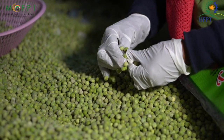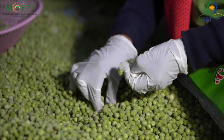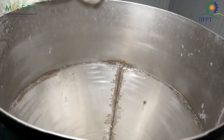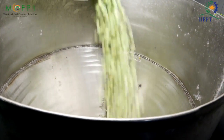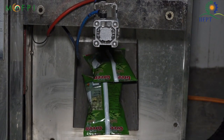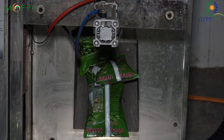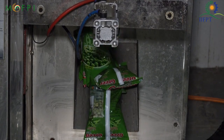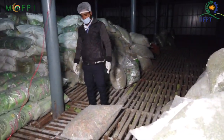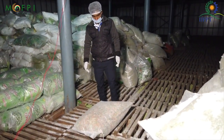While sorting, the rotten or unwanted pea seeds are removed. After sorting, the peas are sent to the packing chamber where they are transferred into packets and then with the help of vacuum, the air inside is removed making it a sealed pack. After packing, the sealed packets are then kept in the cold storage and left to freeze.